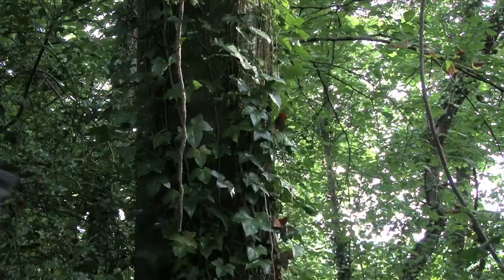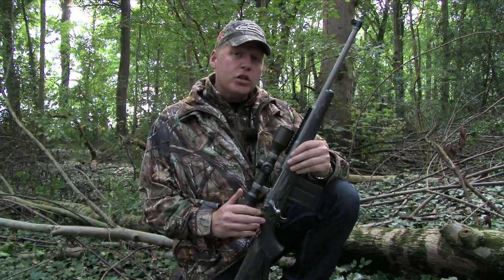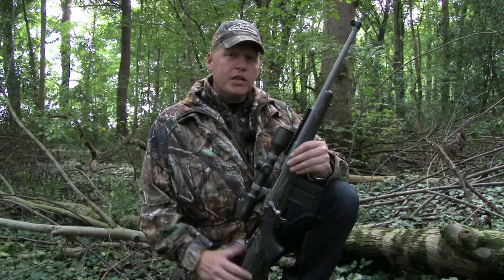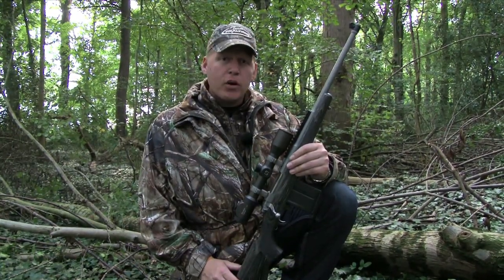The Scout was voted the 2011 Rifle of the Year by the Shooting Industry Academy of Excellence — some pretty big boots to fill. The Gunsight Scout was designed in conjunction with the Gunsite Academy, from which it gets its name, and it's a credible rendition of Colonel Jeff Cooper's original Scout rifle concept.